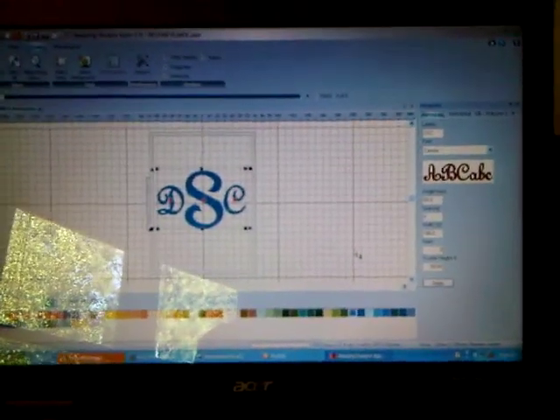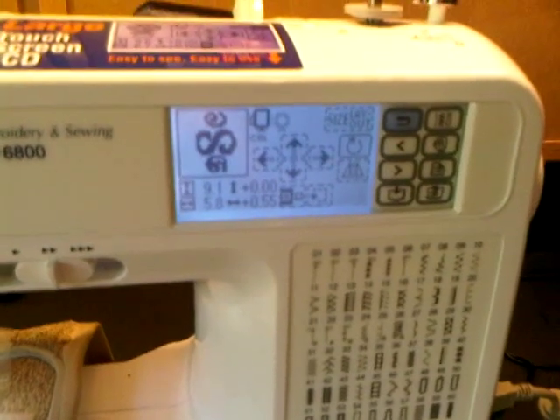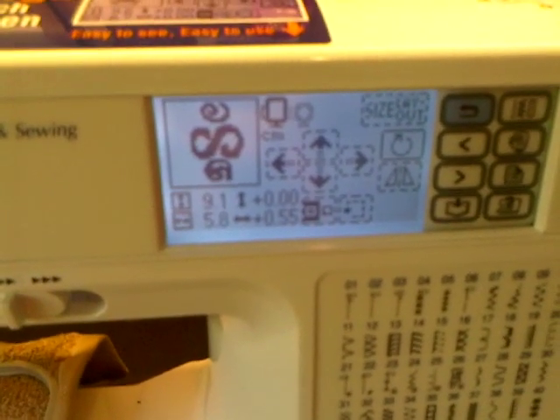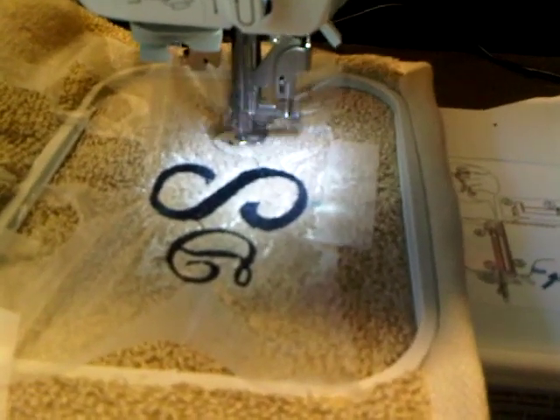I design it on my monogram program and plug it into the machine. I had to rotate it because I have the hoop on sideways. And there it is printing out — it's pretty neat.